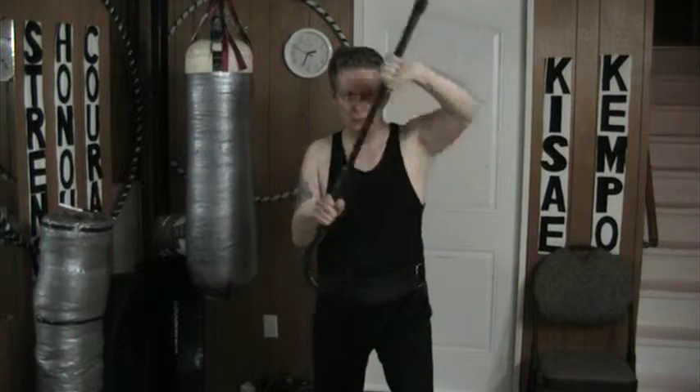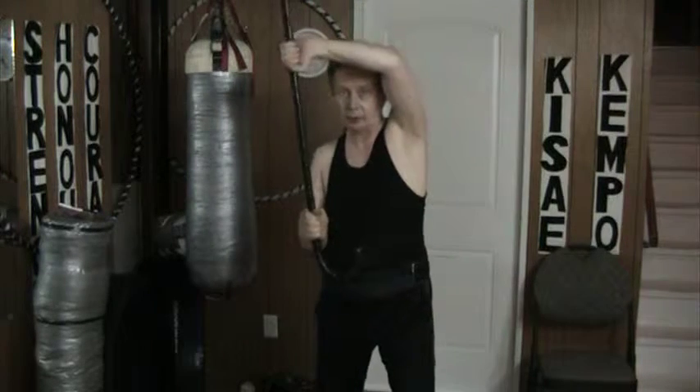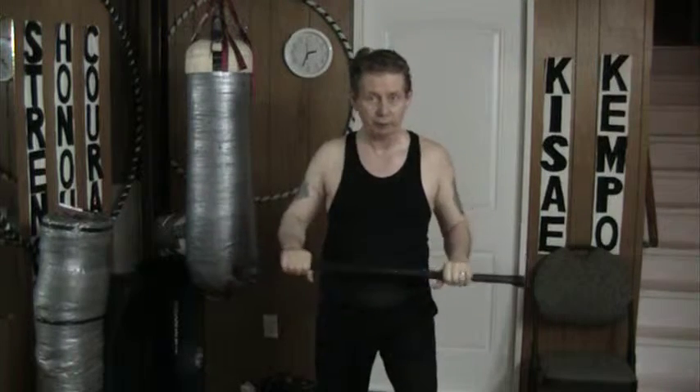This particular movement is done against a guy who's doing a very hard telegraph punch right to the face. I simply come up and knock it to the side, come right down, and then drag right out as I was doing yesterday. One — down, out, and back.